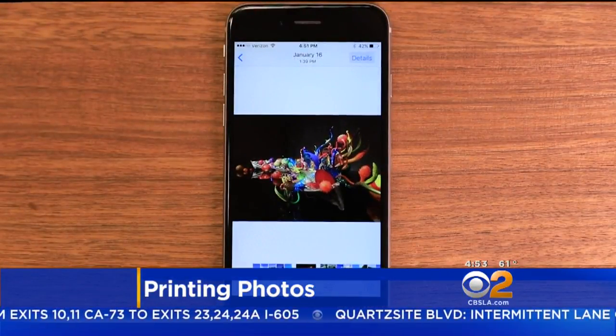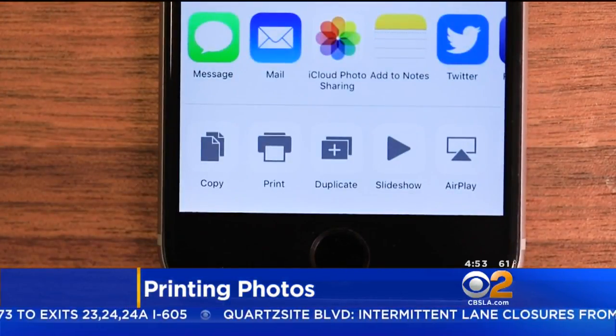Another option is to send photos wirelessly to your own compatible home printer using AirPrint for iOS.